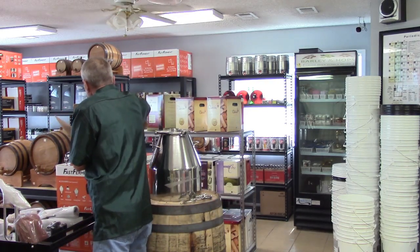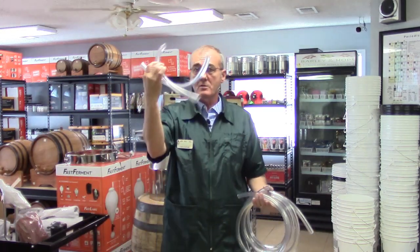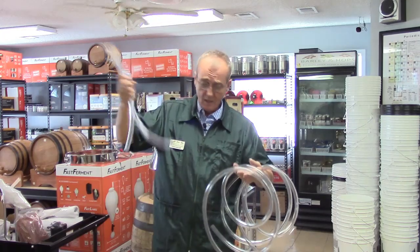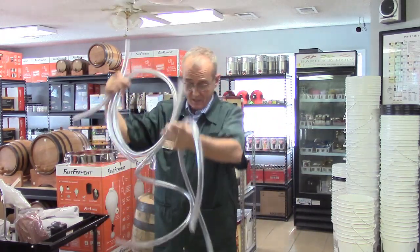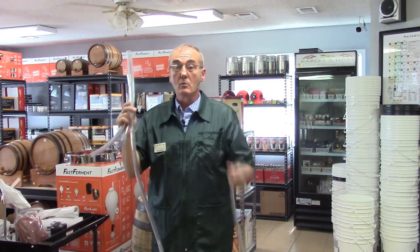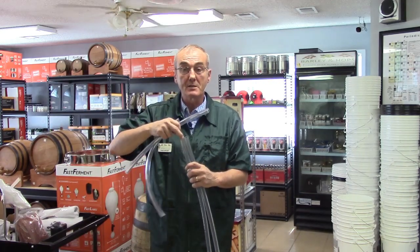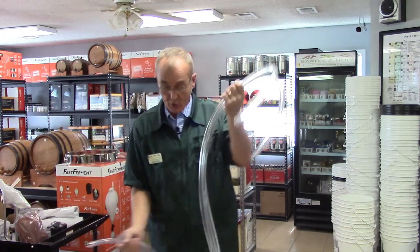Last but not least, the last thing that comes in the box is all your hose connections. These small pieces of hose are the connections for the reflux. Then the two large ones - probably about six or eight feet long - are your two hoses for water in and water out. The hose is relatively cheap, it's half-inch inside diameter, so you can get it just about anywhere if you need additional hose.